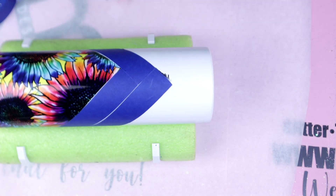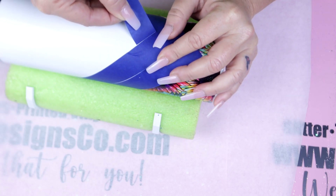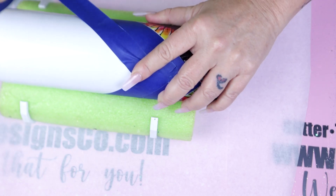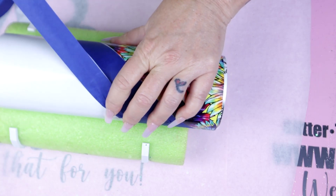You wanna keep doing these exact same steps throughout the entire tumbler until it's completely taped off. I did cut some of this out because it was a bit time-consuming, and decided to fast-forward some of the clips so you guys could really see exactly how it's done.